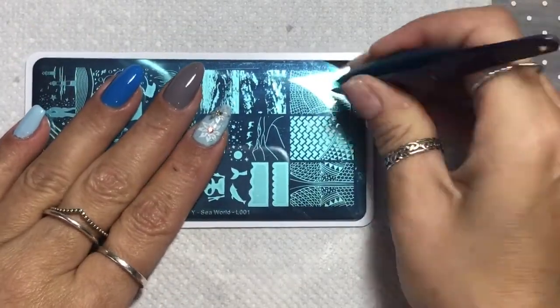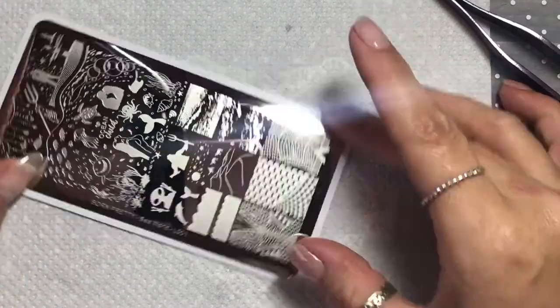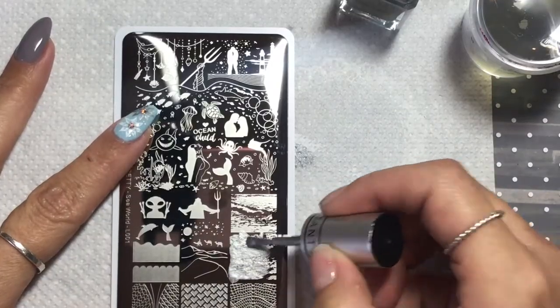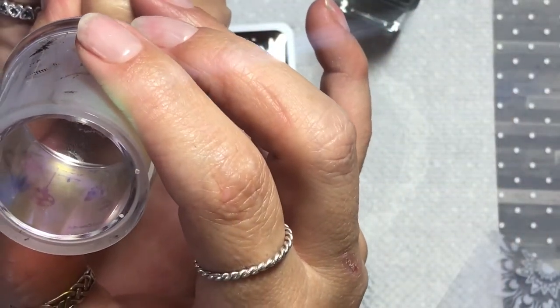This is a Born Pretty Plate I ordered — I just really like the look of it. I know you're probably wondering what the hell I'm using a sea plate on a winter design for, but I wanted the background image because I thought it looked kind of blizzard-y, like a snow kind of image. So I'm stamping that in silver just as a background.